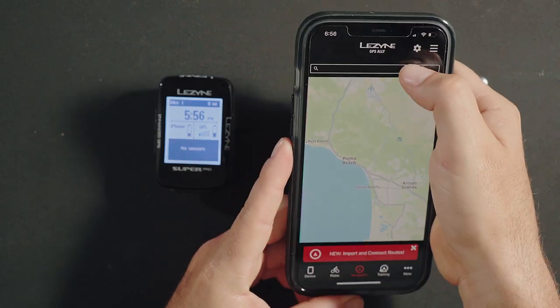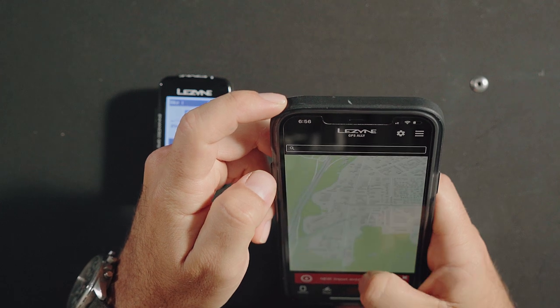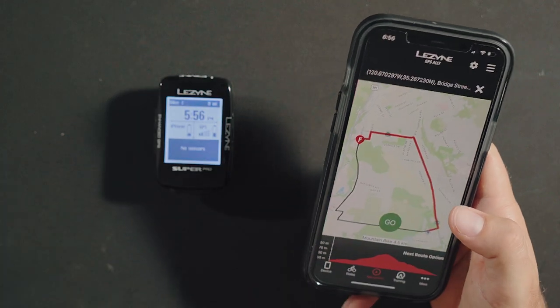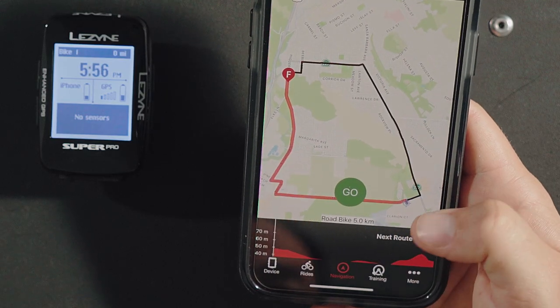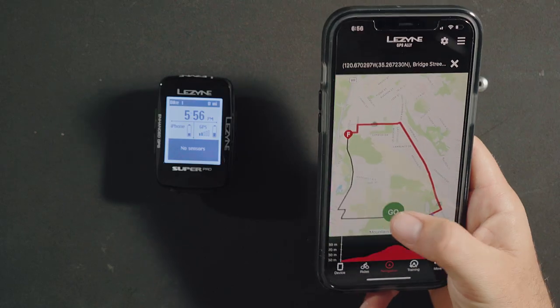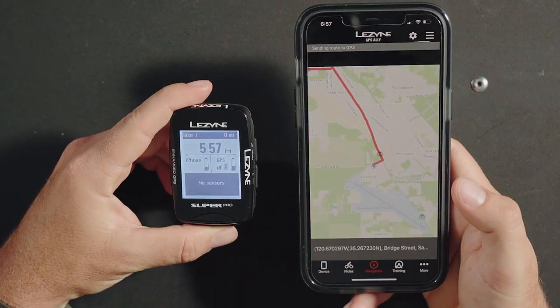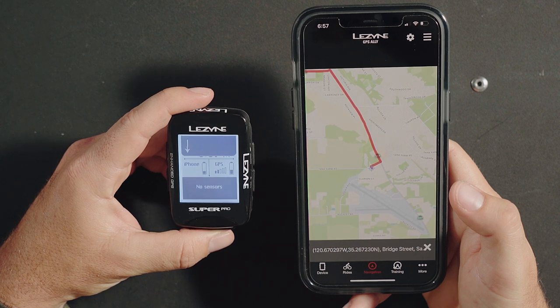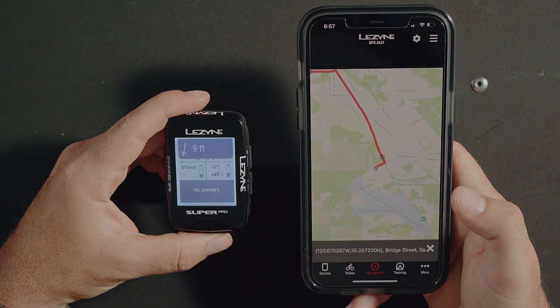Getting where you're going has never been so simple. Simply plug in your destination and the new navigation system will build a perfect route for you. Select navigation from the menu and enter your destination in the search bar, or you can select anywhere on the map that you would like to go. A route will be generated based off the route profiles you have enabled. You can cycle through routes by hitting the next route option. Press the go button and the route will be sent to your GPS unit. Turn-by-turn directions will guide you to your destination. If you go off-route, GPS Ally will automatically reroute you.